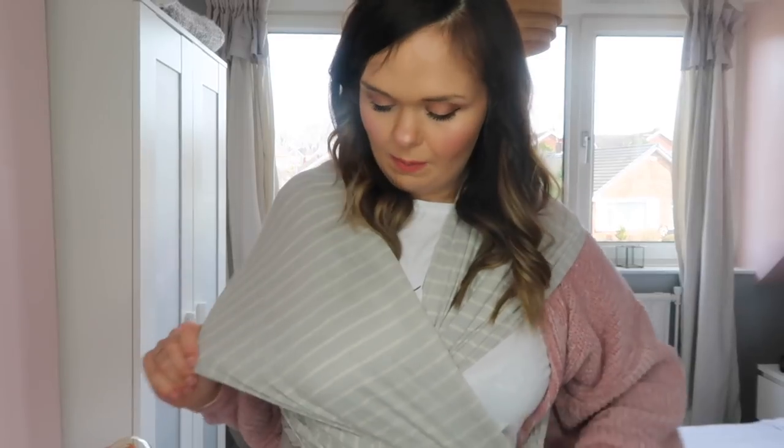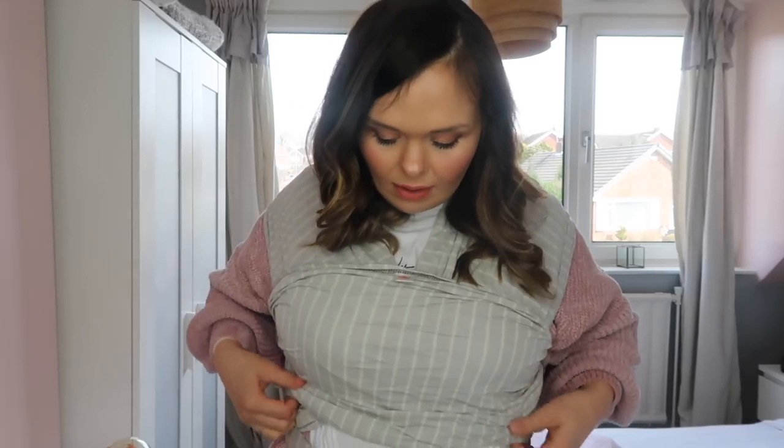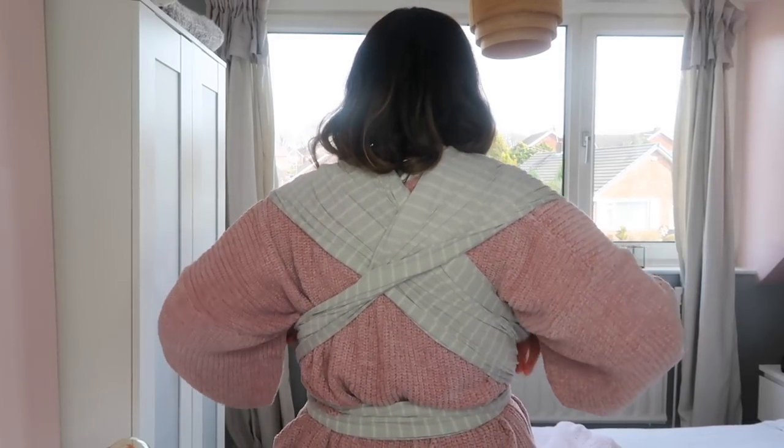I like to do a good bow here to make it nice and comfortable. Then you'll see you've got a piece of fabric on one side, another on the other, and the centre piece again with the little tag — so you know everything's in the right place. I'm going to turn around and show you what it looks like from both the front and the back.